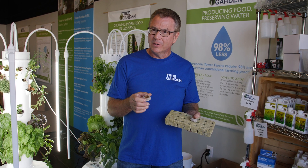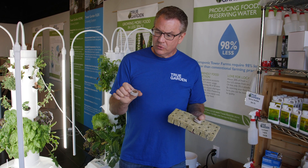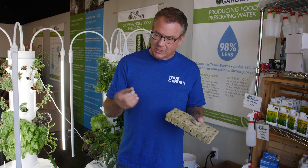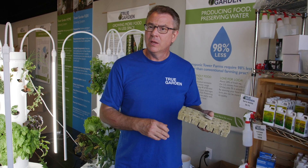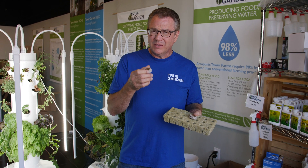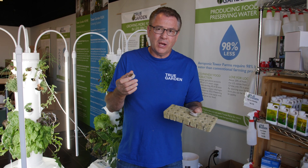It holds more water, and we get better, healthier plants because we get roots all the way around it, not just coming out the bottom like we normally do with the rockwool. So it's a great natural product that's going to revolutionize growing in our towers.